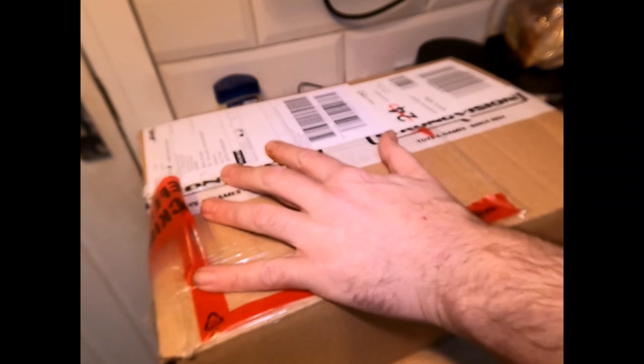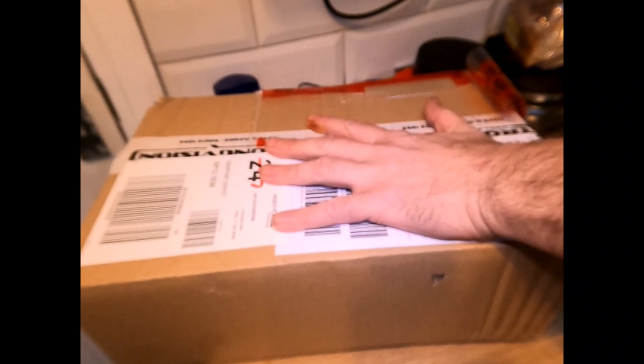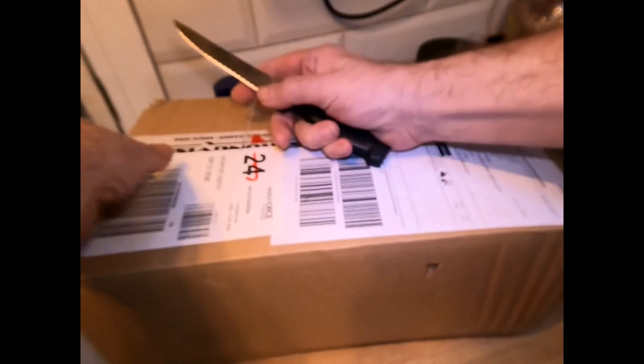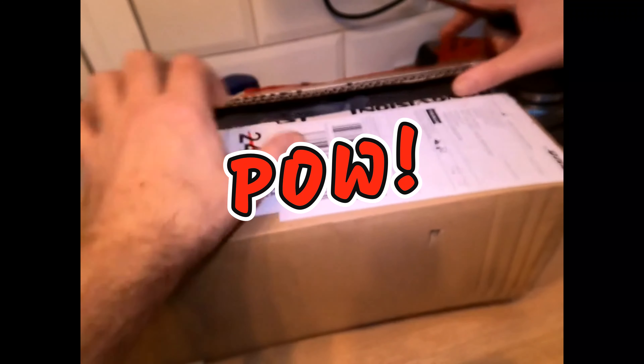Okay then, so here we go. No messing around with this one, I can't wait to get it open. Covering the label with my hand obviously. Lovely bit of box here from Mr. Daniels.